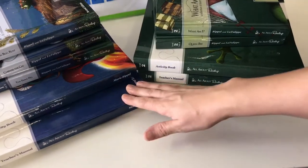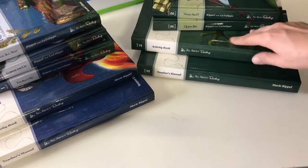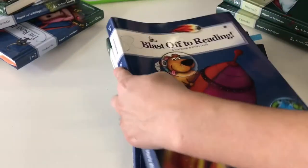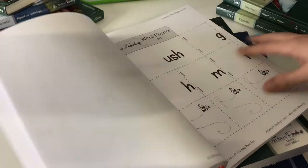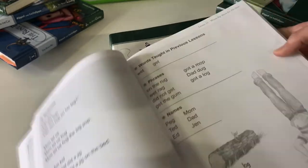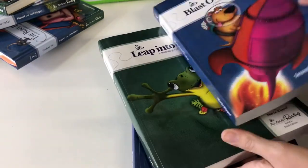Level one comes with three readers, level two comes with two. With each set you get your teacher guide — here are the teacher guides for level one and level two — and then you get your activity book. The activity book comes with every little activity printout you're going to need for each lesson. The teacher guide is super detailed, and even the activity guides tell you exactly which lesson you'll need them for. It's very detailed and very hands-on — I really love this curriculum.